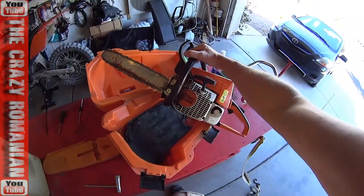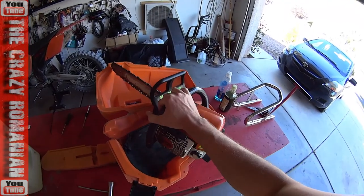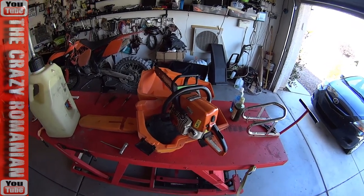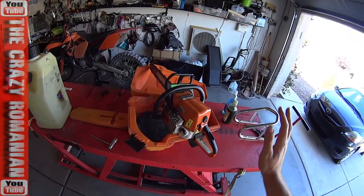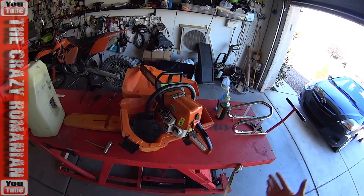This is a Stihl — a very, very good brand. Unfortunately it was stored for a longer time. My buddy was able to start it in his garage for about 2 seconds before it died. And then I said I'd figure it out when I got home. But since I brought it home, I cannot figure it out. It just doesn't want to start.